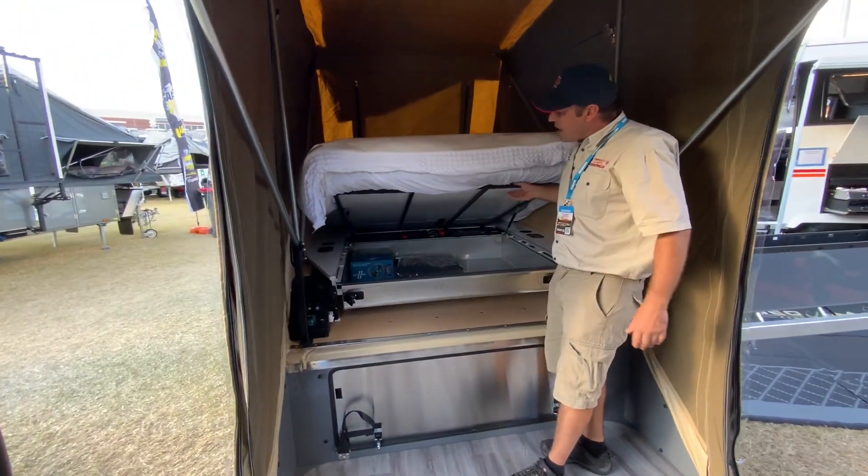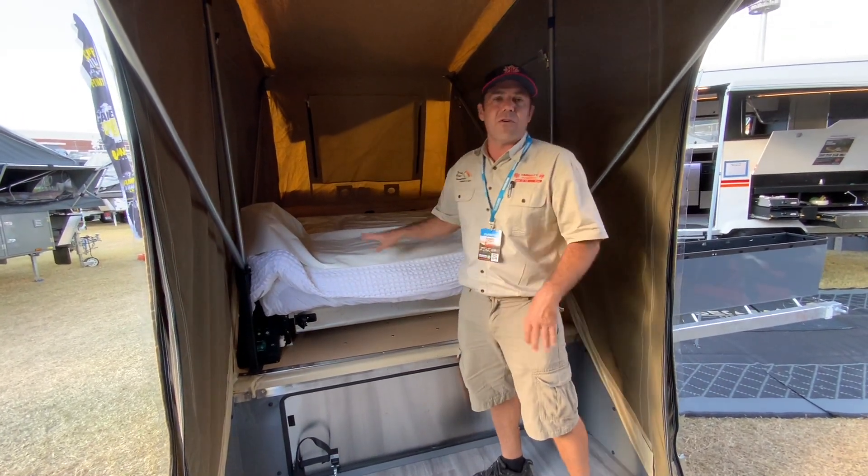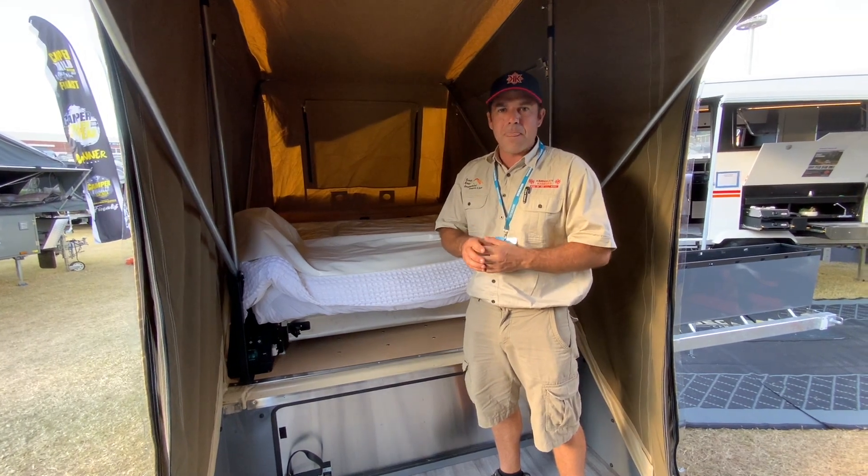This one I have set up especially with the reading lights at the front, an extra Sirocco fan, and a few extras that come along with the Kimberley Platinum Raptor.